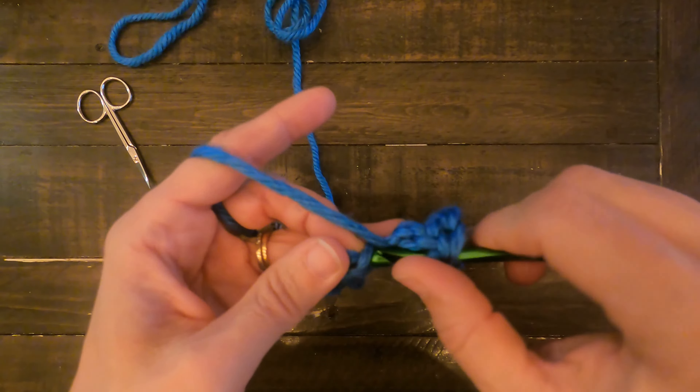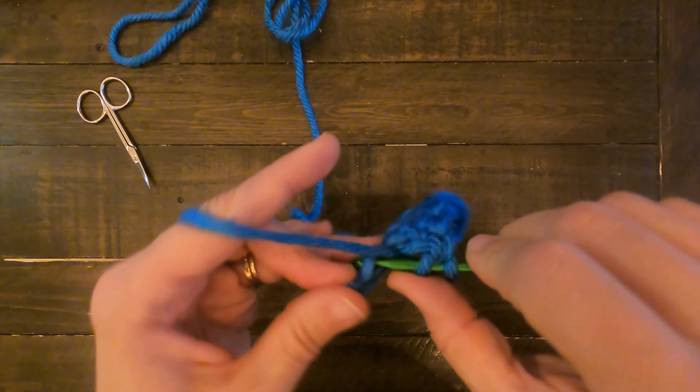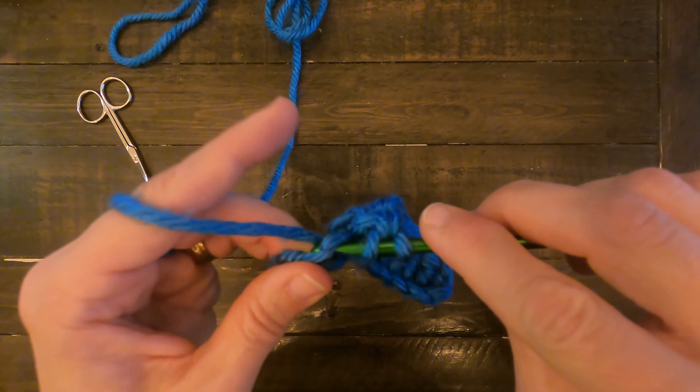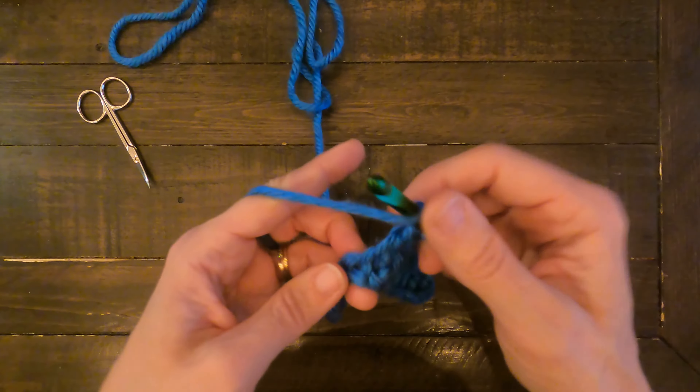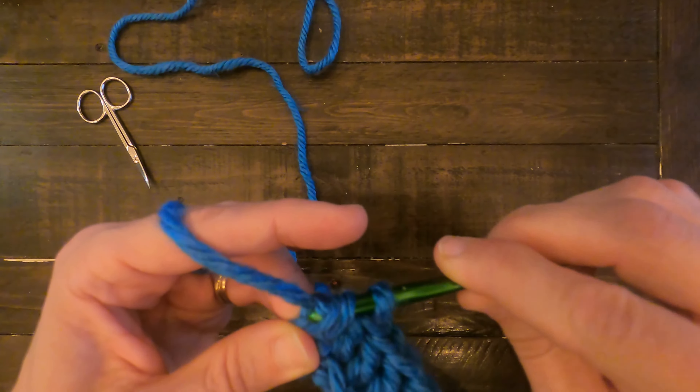So again: yarn over, through the base chain, go through both, yarn over, through the base chain, pull through, yarn over, through two, yarn over, through two. Then yarn over, through the base chain, and just do it again.